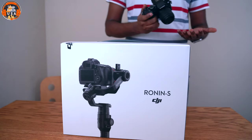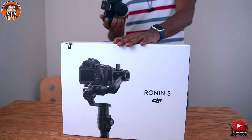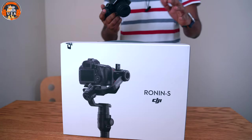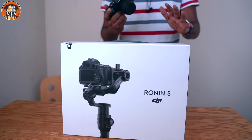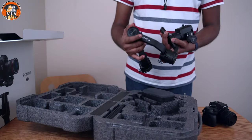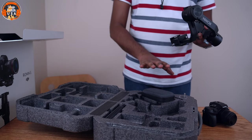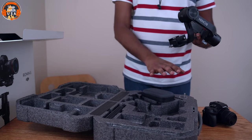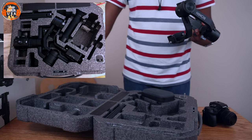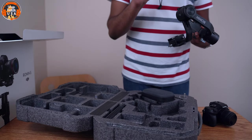Normally this gimbal is easy to balance. If you have a gimbal in the box, you can open it and balance the camera. A quick tip: first of all, if you have a gimbal, you can open the box. You can also set it up with a new camera.